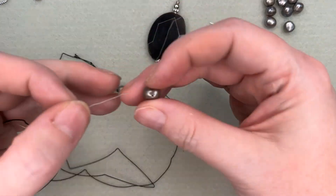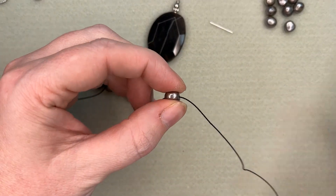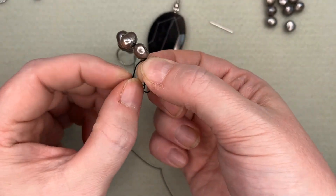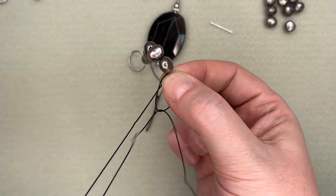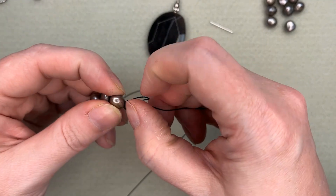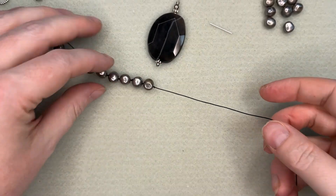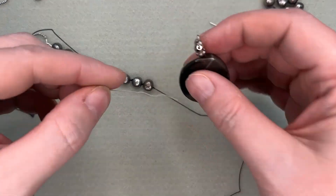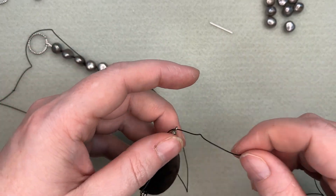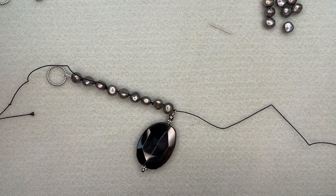So one more bead and then we get the pendant piece on. I tied a knot there — probably didn't have to, but it'll put a space there for this pendant. And I'm just going to stitch through the top that I created when I put the head pin through it, and then we'll put the bead on for the other side.